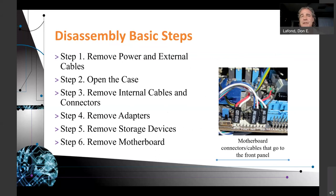Disassembly basic steps: remove power and external cables — make sure you remove the power, it's critical, otherwise you might touch something that could give you a zap or worse. Open the case, remove internal cables and connectors, remove adapters, remove storage devices, remove your RAM, and then ultimately remove the motherboard. Generally, you don't remove the CPU until the motherboard is outside of the case — unless you're only removing the CPU while the motherboard stays in the case.